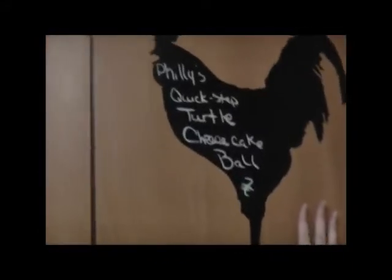Hi, it's Sujan. Welcome back into my kitchen. Today we are going to be making — are you ready? — Philly's Quick Step Turtle Cheesecake Ball.